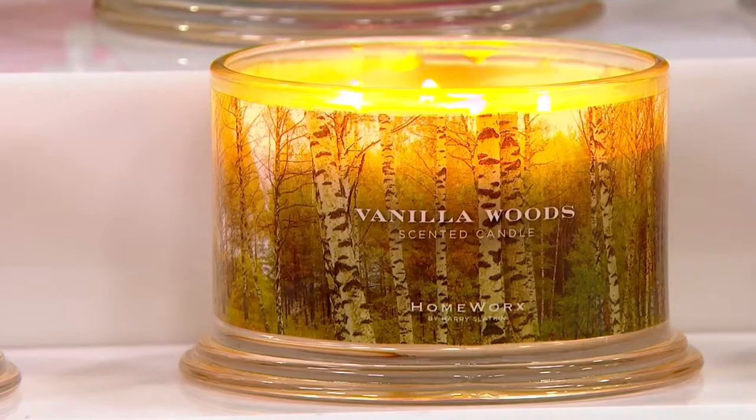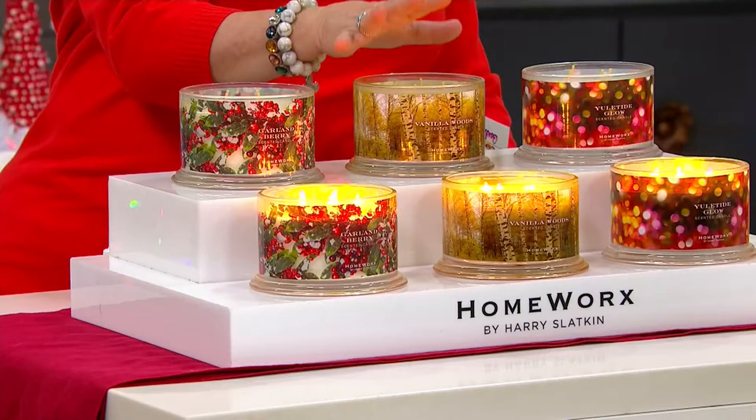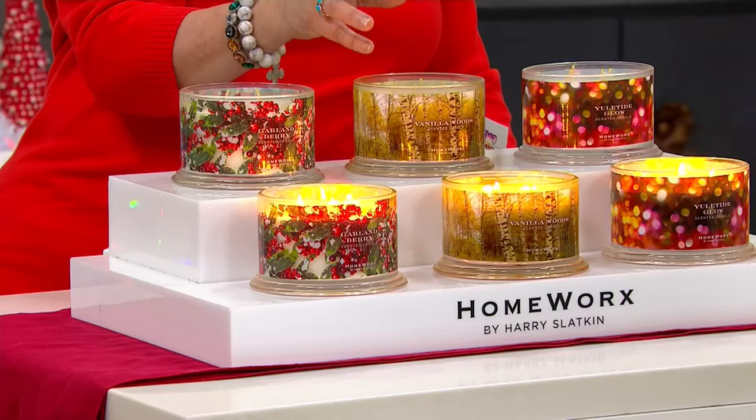Harry does the four-wick technology not so that the candle burns down faster — because it does not — but you actually get to all of the scent notes quicker, so that as he designed these scents to overlap, you'll experience that from the beginning.